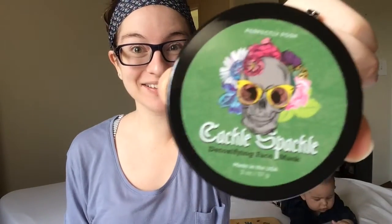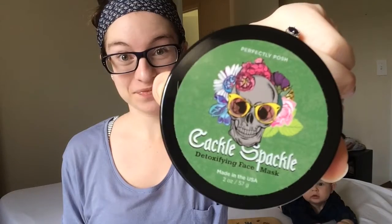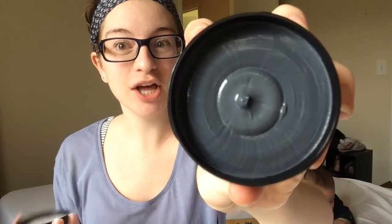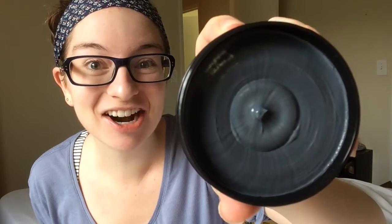Hey, it's Kayla with Perfectly Posh and my son Aiden is making a guest appearance today. That cutie. So I just got the Cackle Spackle in the mail and I'm so excited to do this mask. It's a detoxifying mask. It has kaolin clay in it and activated charcoal. Look at how fresh that is — it was just freshly put into this jar just for me, and I'm so excited to try it.